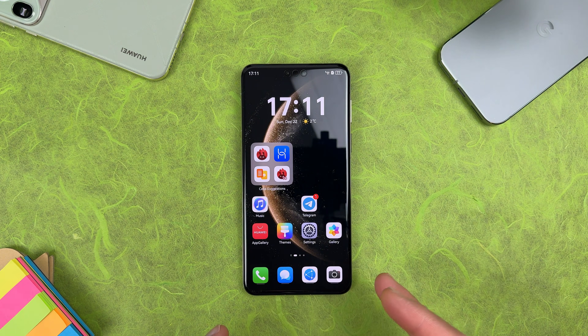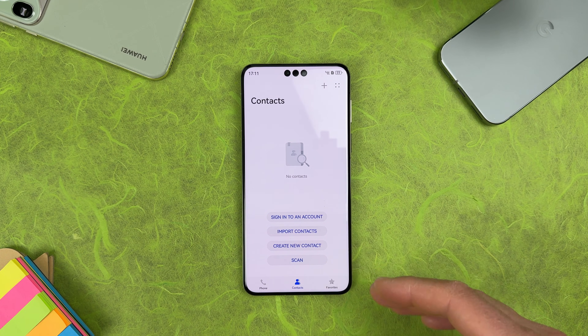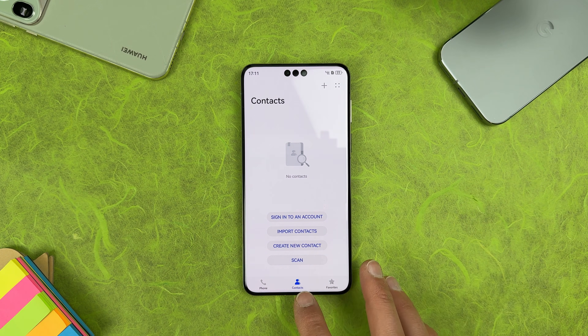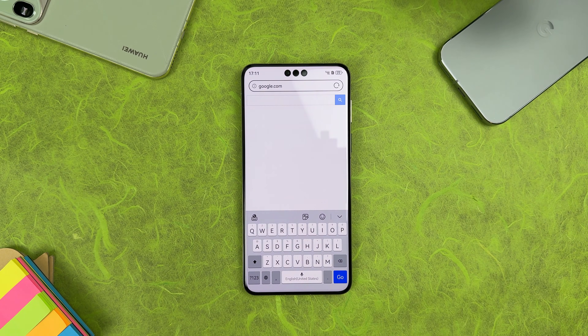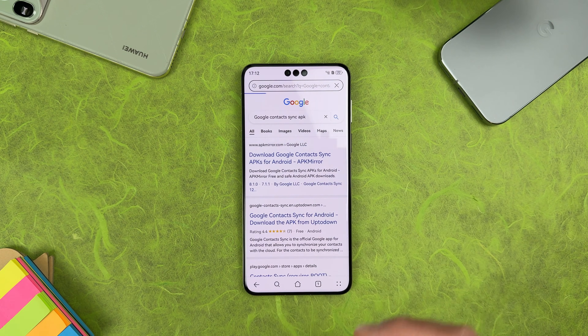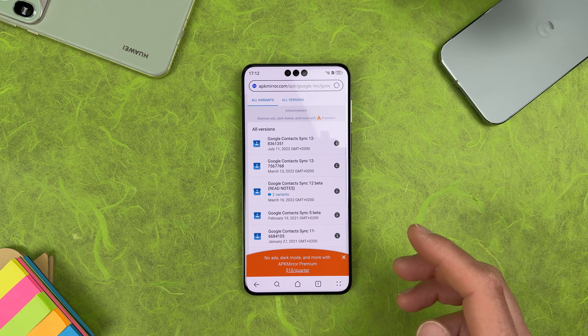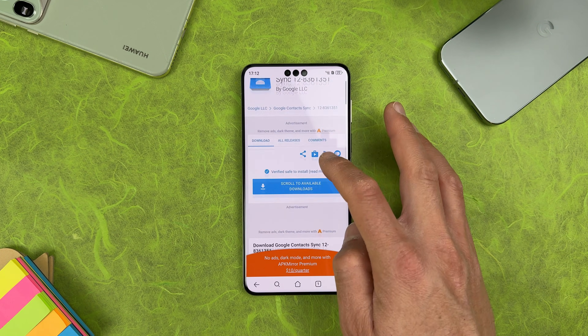Before we proceed with Aurora Store, here's something important. If you want your Google account contacts to sync correctly — so when you add a new contact it appears on your other devices — you need to install Google Contact Sync. Open your browser, go to google.com, search for 'Google Contact Sync APK', hit search and open APKMirror. Download the latest version — it's from July 11th 2022, an older version but it will work.